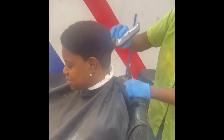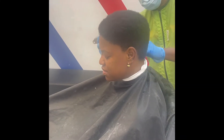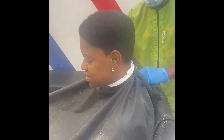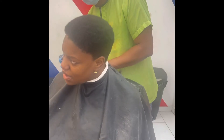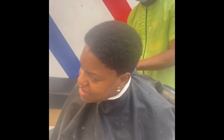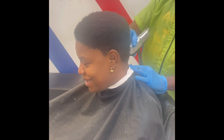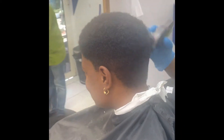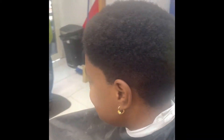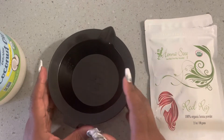Hey y'all, thank you for tuning in. If you are new to my channel, welcome. If you aren't new, thank you for coming back. In my last video y'all saw me do my big chop. However, I was still experiencing some hair loss — the kind where you see the white ball at the root when your hair falls out. Yep, that was me, so I decided to cut it even lower.